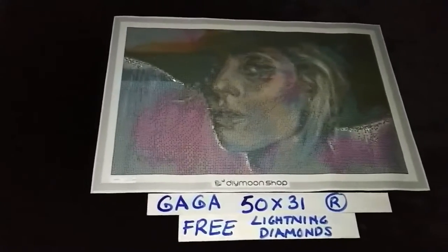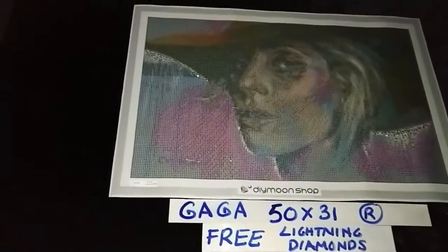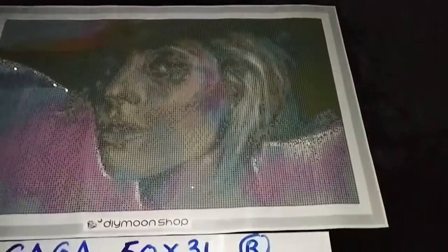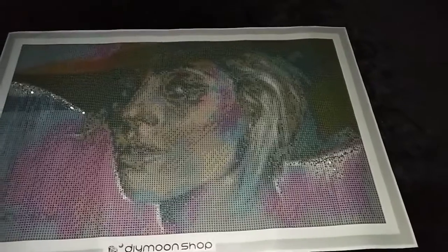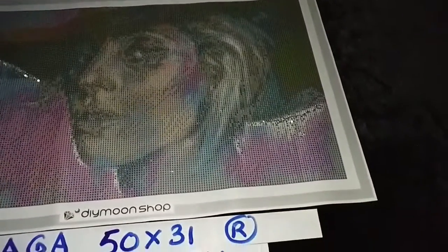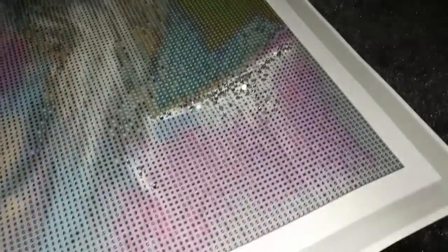Gaga by Jack Magorani, in 50 by 31 cm. This kit comes with free lightning diamonds in all of the size options available for it. For the lightning diamonds that you're given, simply use them to add the extra effect of the backlight. We see that there is light framing her profile, so simply place the lightning diamonds in those widest areas that represent the light behind her.